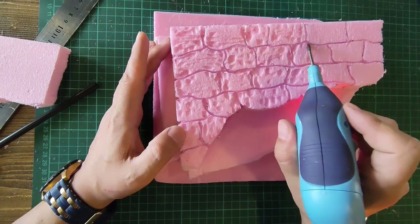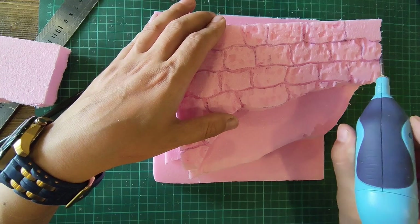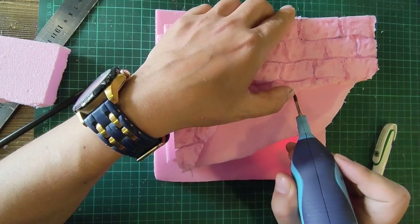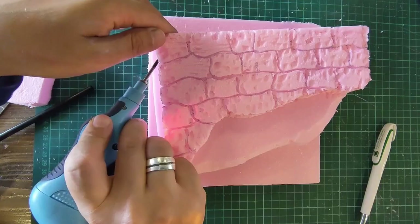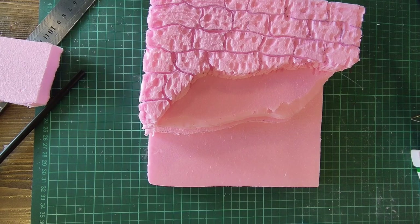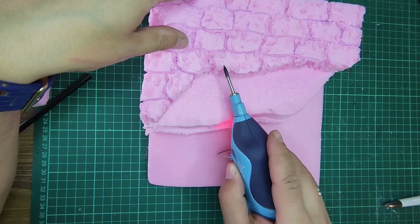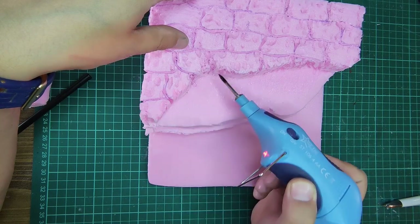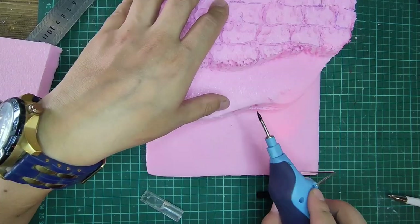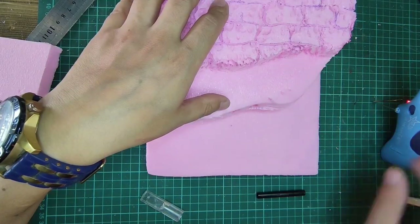I give stone texture by burning. These operations can be done with different techniques — you don't have to burn it. The machine I use is a soldering machine, specifically a battery soldering machine.